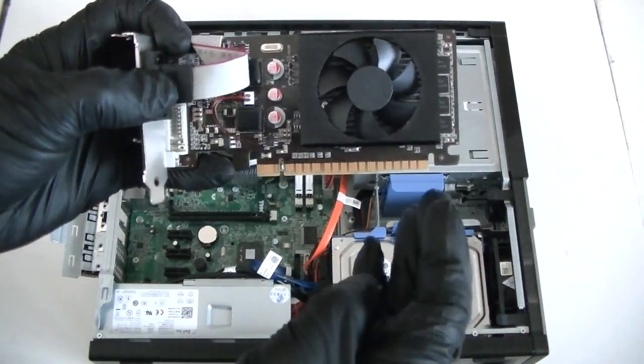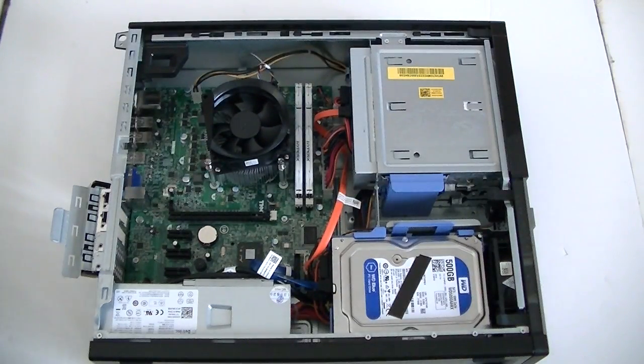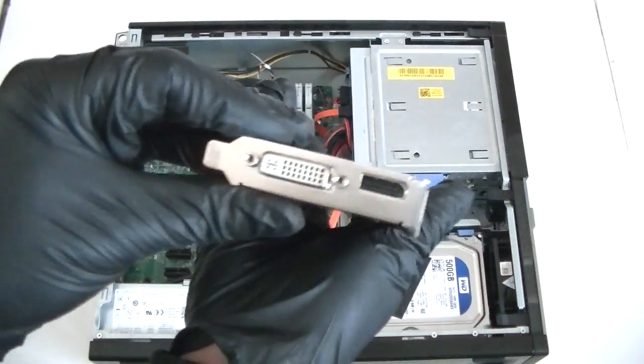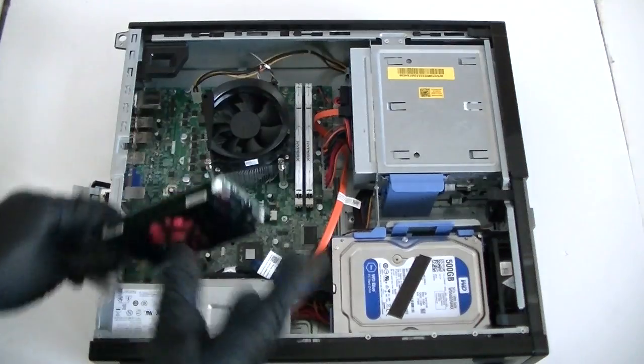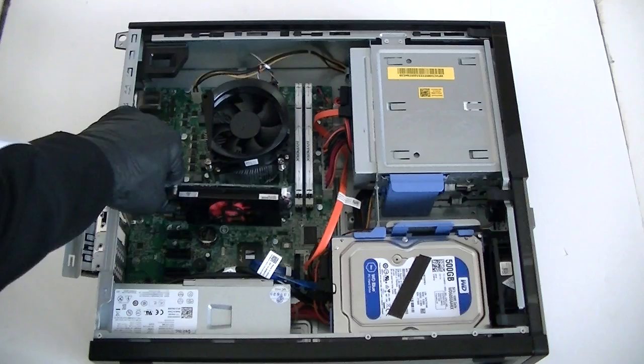You can install either the NVIDIA GeForce 610 — it has VGA, DVI, and HDMI connections — it's a low-profile video card. Or you can install the AMD Radeon 7570, which is also a low-profile video card. The power supply in here is only 250 watts, so you cannot install any better video cards that require a minimum of 400 watts.